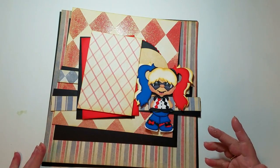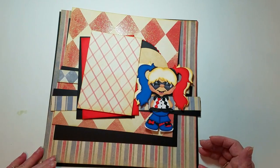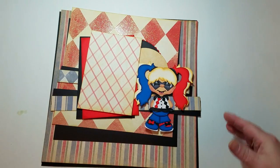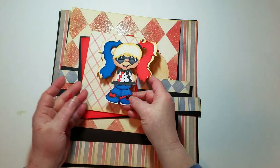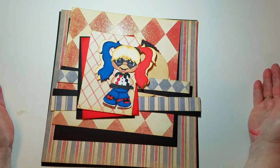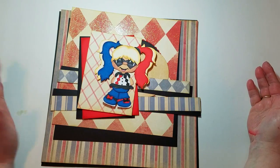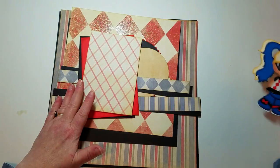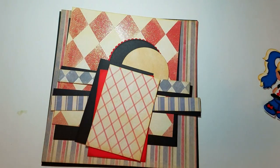Today I'm sharing just a simple one-page layout I made using an SVG file from Cuddly Cute Designs. I'm on their design team, sharing this cute little girl — she is the Joker girl from the new superheroes designs. Pretty cute. I'm using a photo I have of my great-niece.